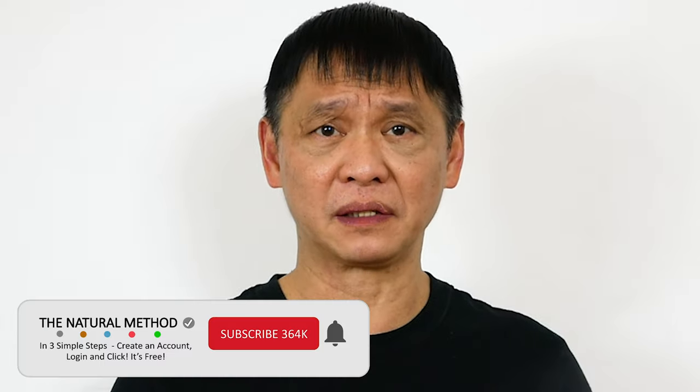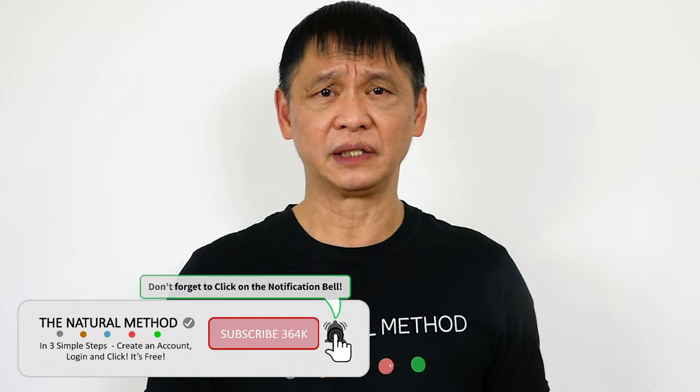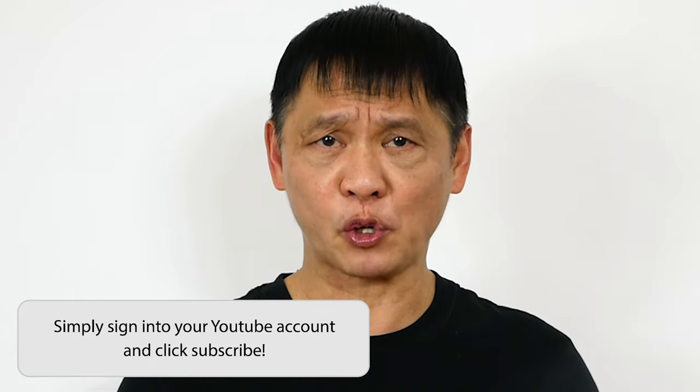Hey, Natural Method YouTube. Do you feel like an alien is going to rip open your stomach? Do you want me to talk faster because your stomach is hurting? If you're having a stomach cramp, I'm going to show you how to get rid of it. Let's get to work.